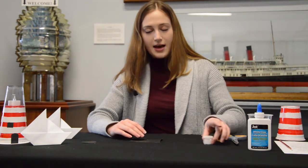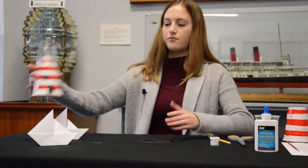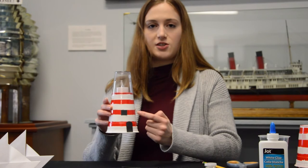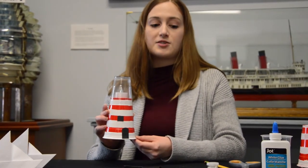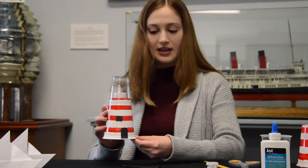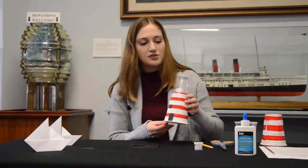Now the next step will be creating our doors and windows for the lighthouse. As in the example, you have a little small door and a window, but feel free to do more than one window or make them as large or small as you want — it's your lighthouse. Get creative and design it any way you'd like. You can even add different features than windows or doors if you want.